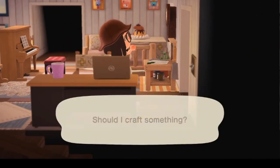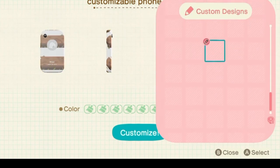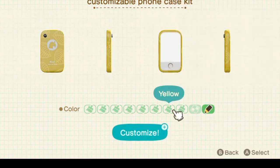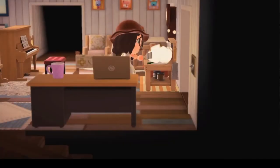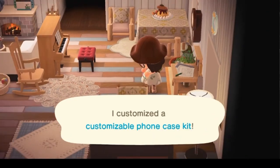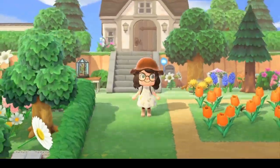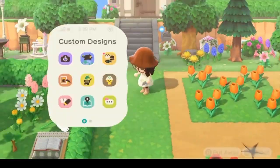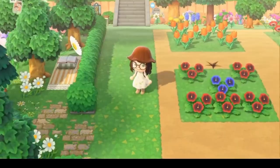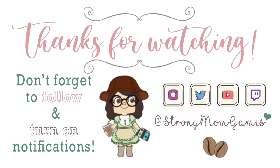From here it's exactly the way you would do anything else you're customizing: you're going to click on the item, click on your custom designs, and then click on the one you found while searching. Say okay, and voila — you have a customized phone case! I'm going to go outside and show you how cool it looks. You could really get super creative with this, or just take the basic colors or patterns. All in all, I think it's a cute little way to look different from other people. I appreciate you guys watching, I hope this helped, and I'll see you in the next video. Bye!